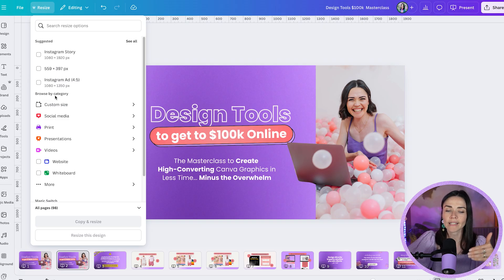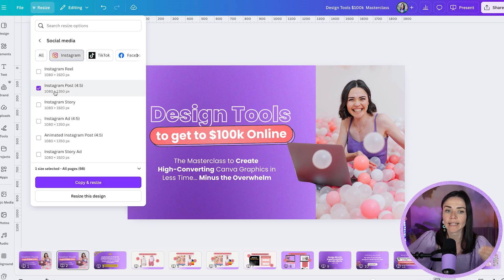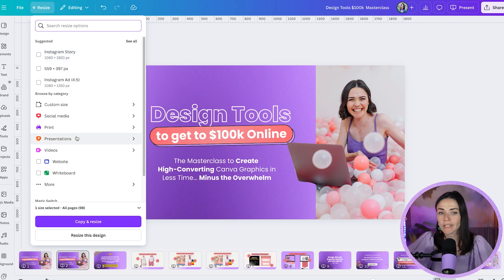You also have 'Browse by Category,' where you can choose different preset sizes. For social media, click Social Media, toggle to Instagram, and select Instagram Post. Similarly, you can go to presentation slides, print sizes, or website sizes, and press 'more' to find even more options.